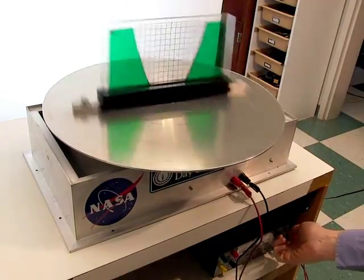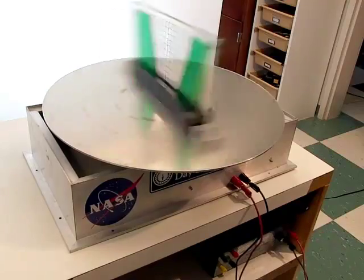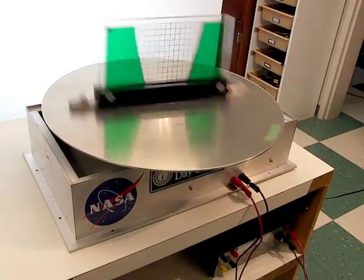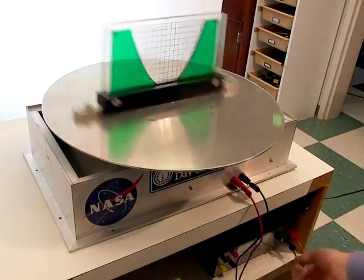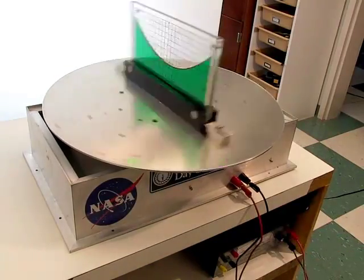At its fastest, the turntable is going about 270 revolutions per minute, or 4.5 revolutions per second. As you can see, the water surface takes on a curved shape.